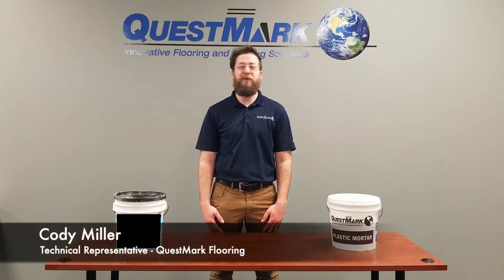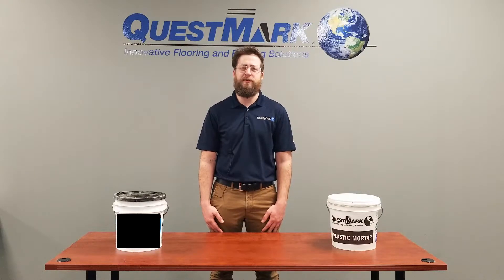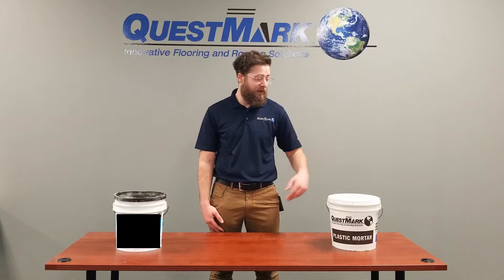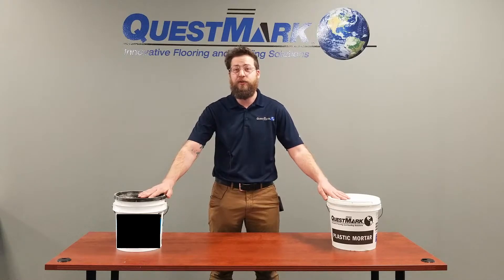Hi, I'm Cody from Questmark Flooring. If you're responsible for maintaining concrete floors, there are tons of different repair materials you can use, and not all of them are created equal. Today, we're comparing Questmark's epoxy mortar to a cementitious patching mortar that you might find in the hardware store.